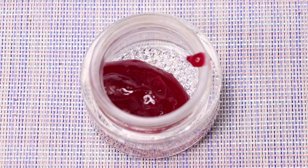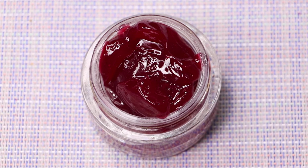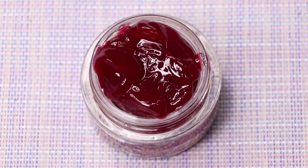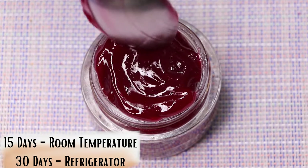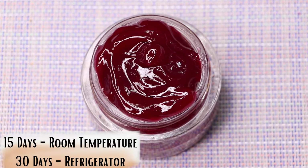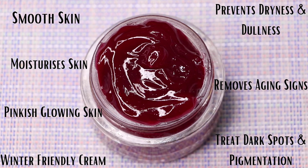To store this cream, use any airtight container — I'm using a small glass jar. Store it at room temperature for about 15 to 20 days. If you're making this cream in summer, keep it in the refrigerator and you can store it for up to one month.